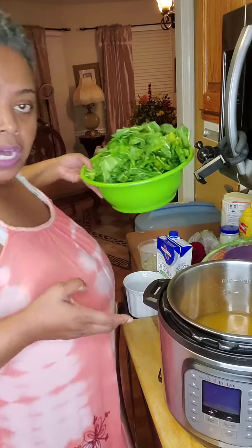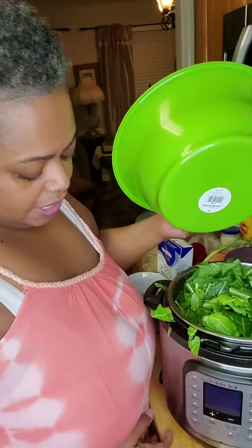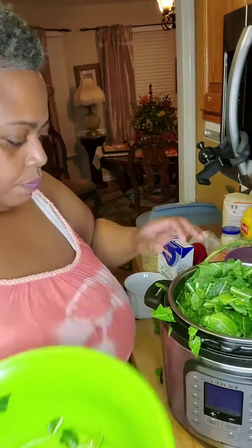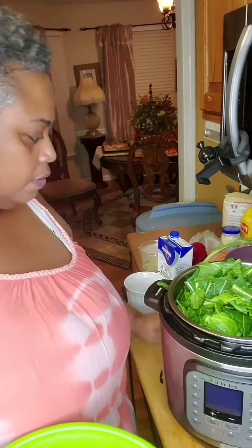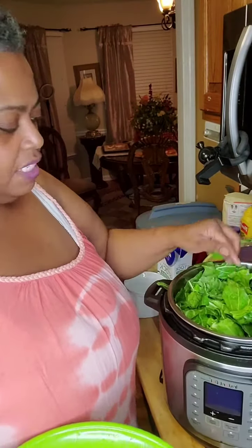I don't want it to spur up, and that's enough water for the Instant Pot. Then I'm going to add my washed and clean collard greens into the Instant Pot — as many as I can get in here. That's about all I could get in from what was in this bowl. That's a good measurement for the Instant Pot.